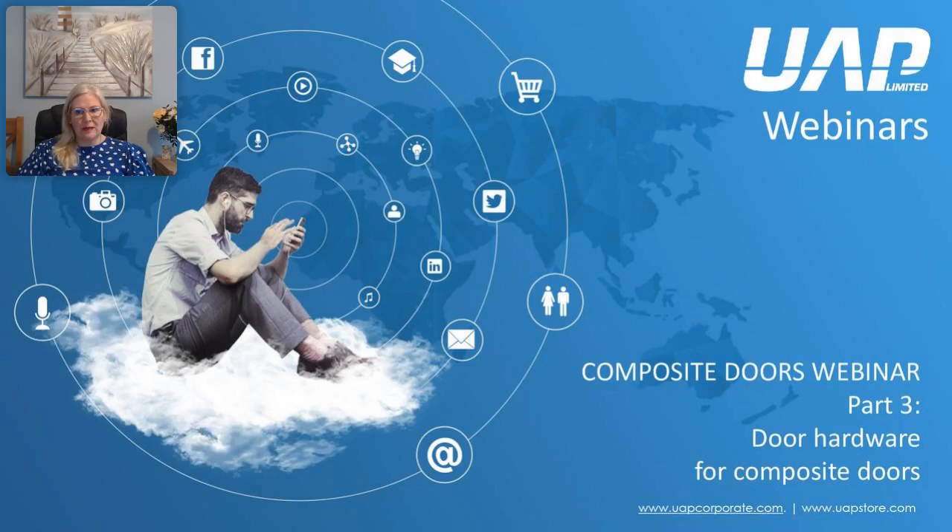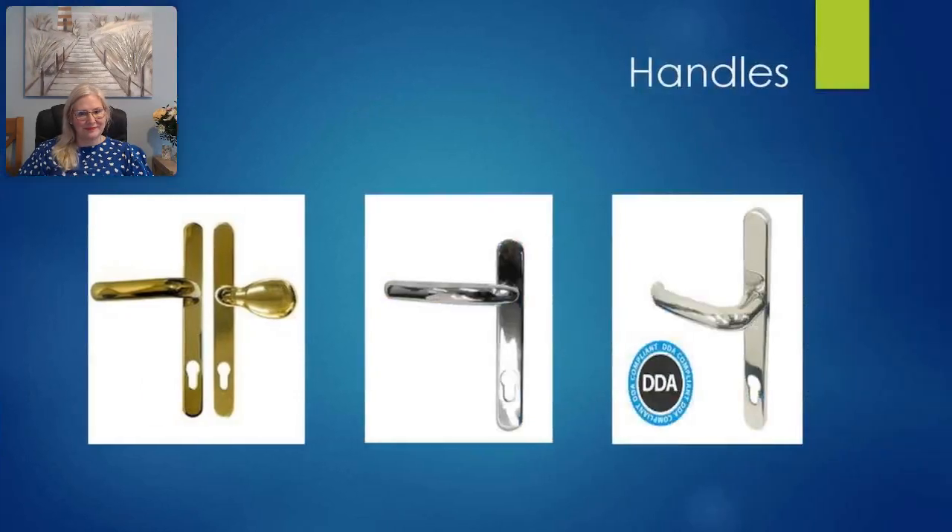Hello and welcome to the UAP customers webinar series. In this episode we'll be looking at door hardware for composite doors. Handles are a device fitted to the door to allow opening and closing and operation of the locking mechanism.